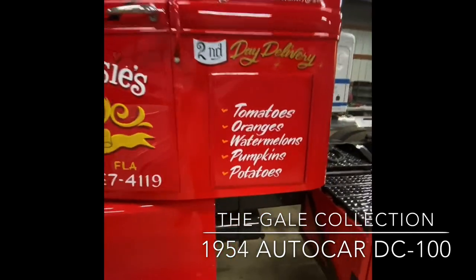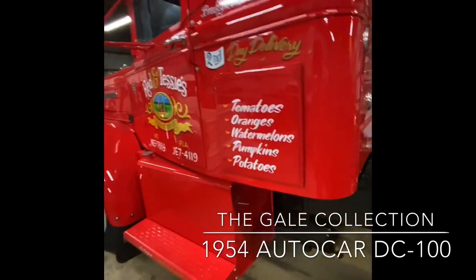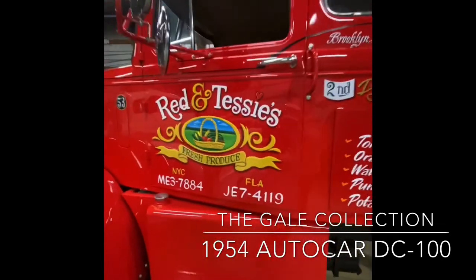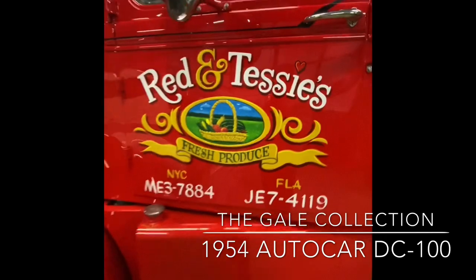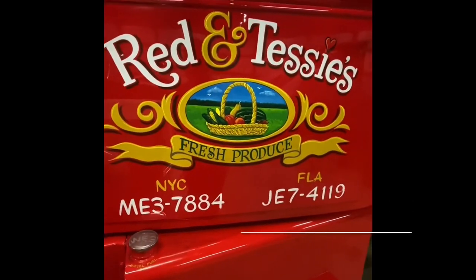The truck has a storage compartment that actually goes straight through underneath the sleeper compartment. It's been done up in the livery of a produce company — fresh produce. This is all hand-painted door art done in the traditional style of the period. A little fancy door art.